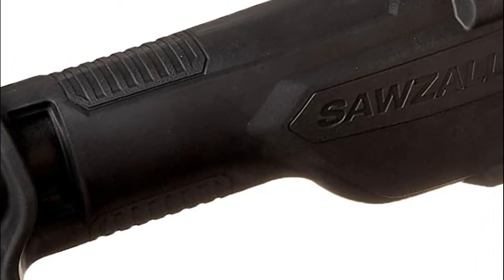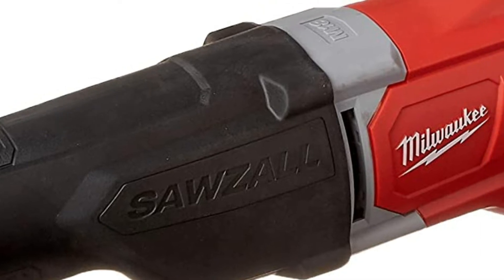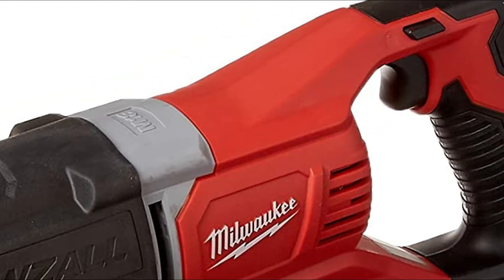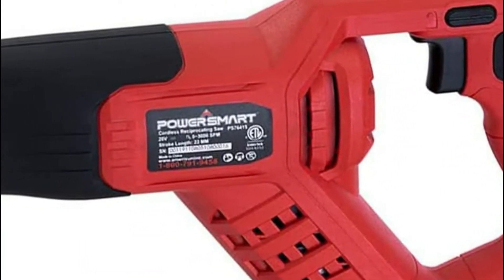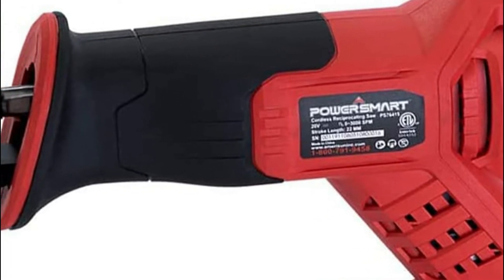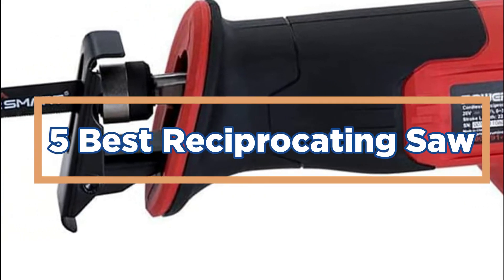The best reciprocating saw for woodworking is a tool that can be used multiple times. This is due to the fact that the saw blade will move in both directions, which gives you more options when it comes to cutting. The saw's angles and speeds can be controlled, making it perfect for any project you may need help with. In today's video, we will show you the top 5 best reciprocating saws.